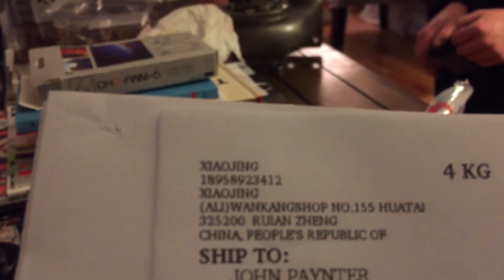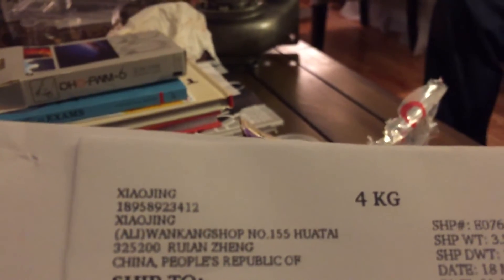We're back here with another eBay Chinese parts unboxing. We've got Darcy and Adam this time. This came from Zao Jing, from Wakang Shop number 0.155 in Hutai, People's Republic of China. Here's the box - I opened it a little bit so we're going to go through it.